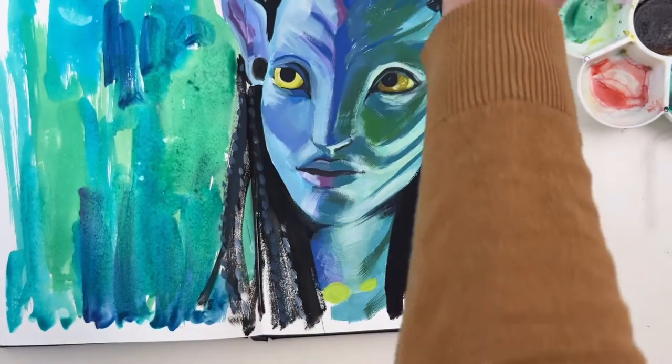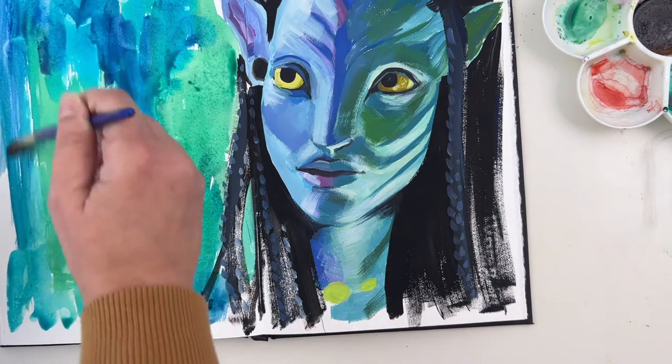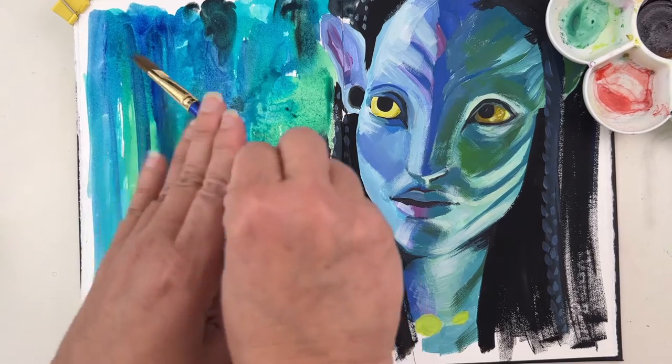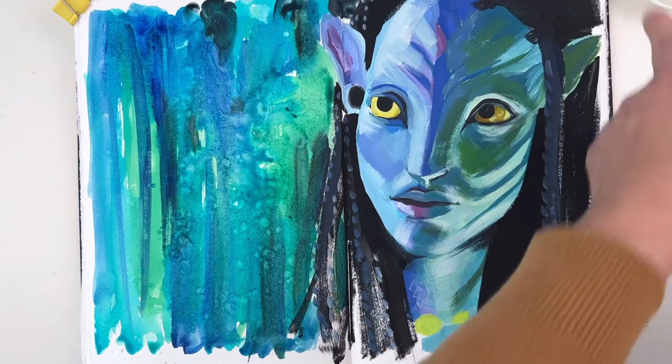Unlike watercolor painting, you don't need to buy expensive 100% cotton paper for gouache painting. You could also use pulpwood paper, which is cheaper. I think the surface is more important than the composition of the paper.